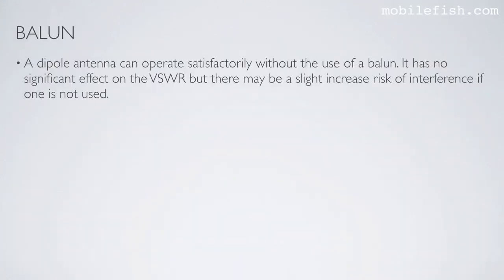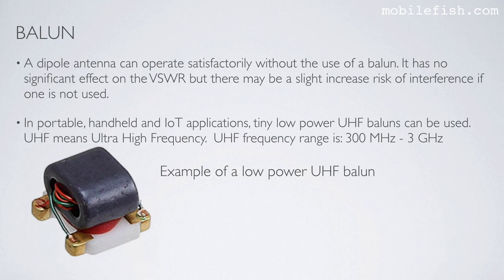A dipole antenna can operate satisfactorily without the use of a balun — it has no significant effect on the VSWR, but there may be a slight increased risk of interference if one is not used. In portable, handheld, and IoT applications, tiny low-power UHF baluns can be used. UHF means ultra high frequency, with a frequency range between 300 MHz and 3 GHz.